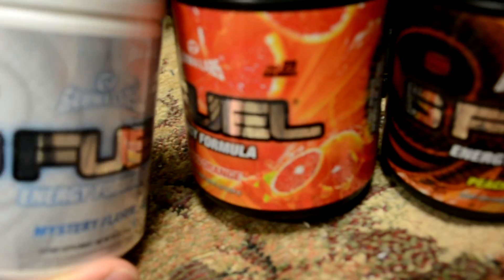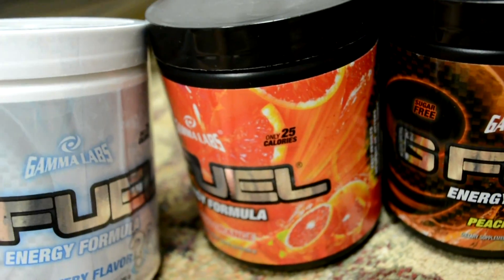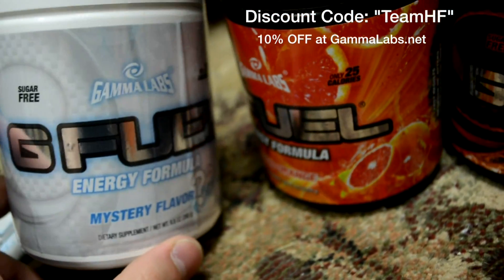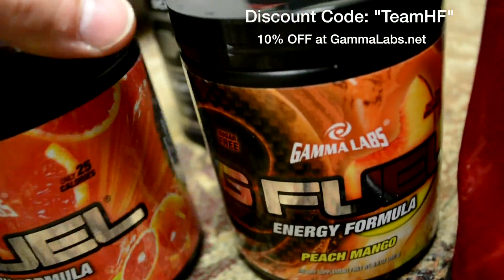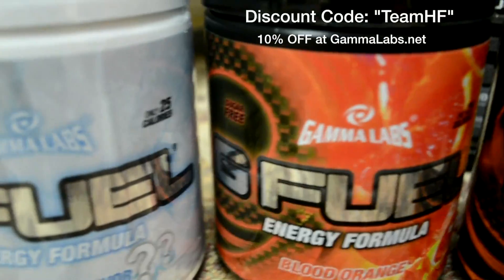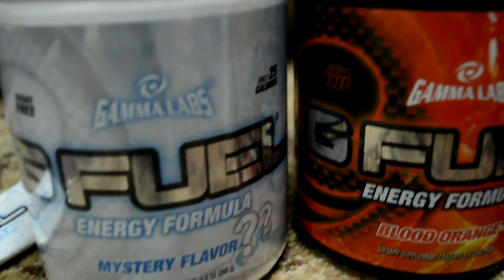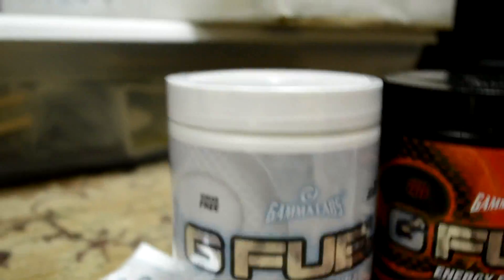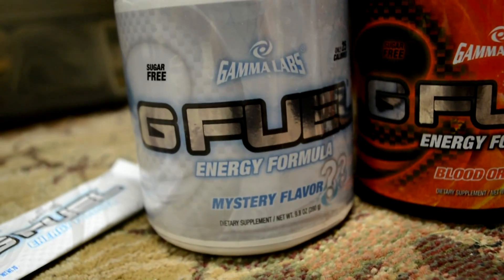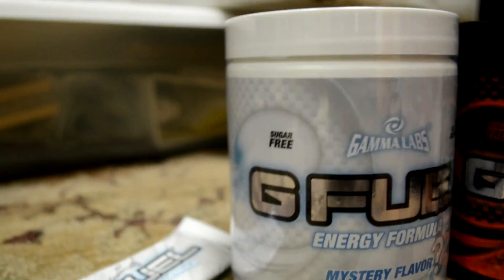Next is the energy — just in case someone tries to drain me, I got G Fuel. Gamma Labs is my sponsor. I love this product; it's probably my favorite energy drink right now. I call it an energy drink more than a pre-workout, because that's what I compare it to — more of a strong energy drink than anything. That's the new mystery flavor right there.